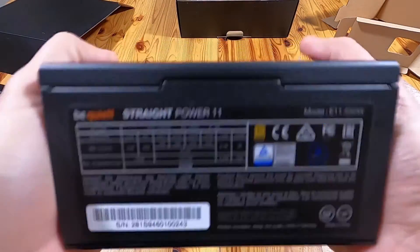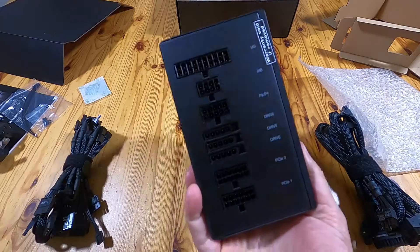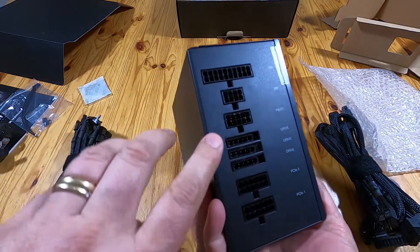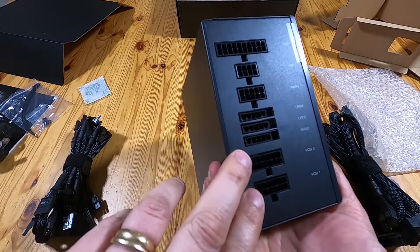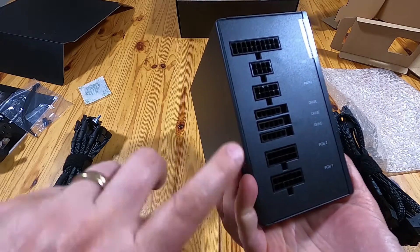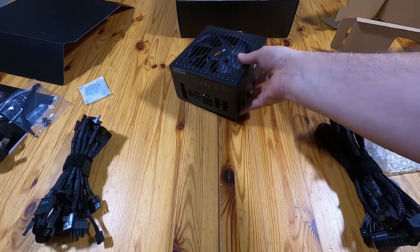That's the business end of it — so it's completely modular. Motherboard, motherboard, drive, drive, PCI Express, PCI Express. And there are the CPU voltage connectors.